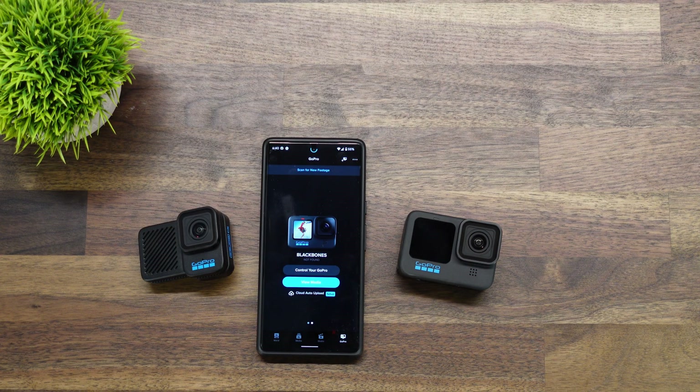Connecting the GoPro Hero 10 or the GoPro Hero 10 Blackbones to Android 12 — coming up right after this.